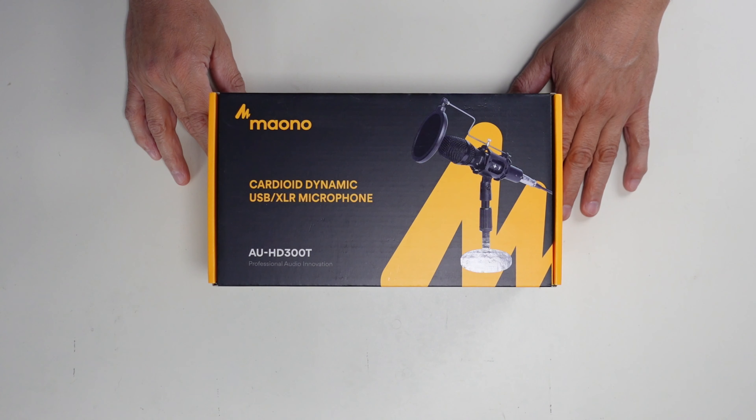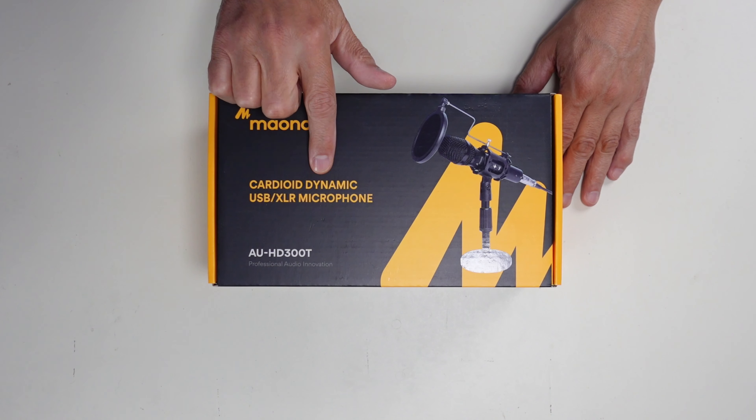It was sent to me — full disclosure — to do a review on, and I'm going to do a full honest review of this and compare it to my other two high-end microphones, both of which are USB type mics. So I'm going to use this one in its USB mode even though it also supports XLR mode. Hopefully you get something out of this video, and if you do, please consider subscribing to my channel.